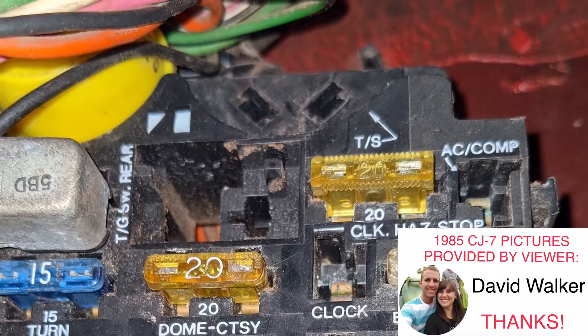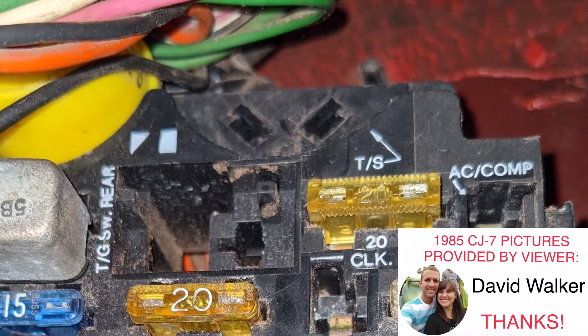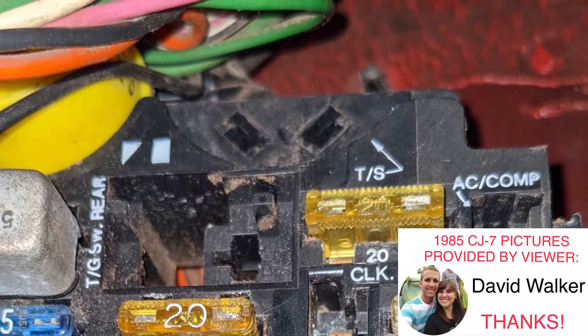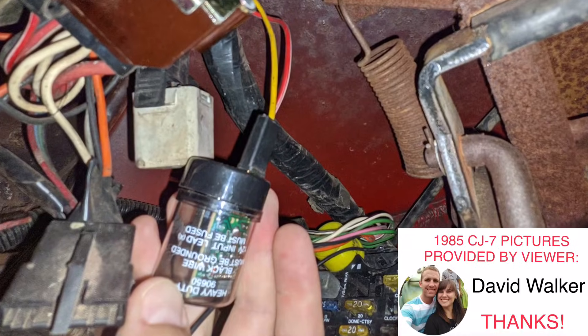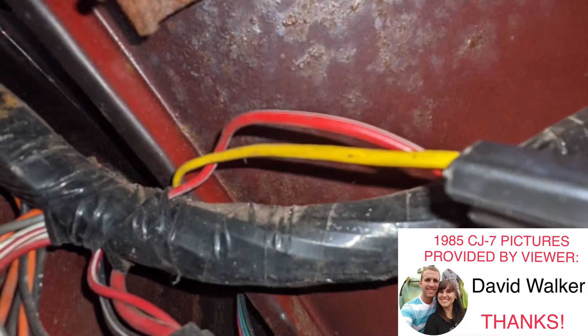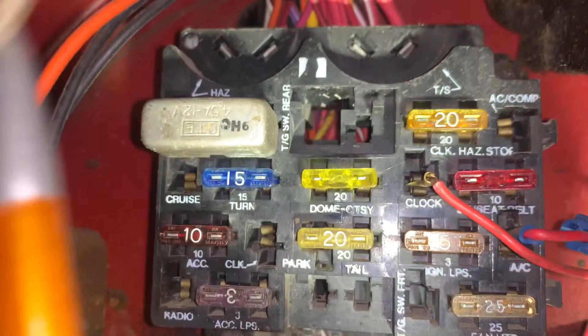Some 1984 and later CJs don't have the turn signal flasher located in the fuse box. The fuse box will have an empty spot for it, but it is not wired, and the flasher is located in the wiring harness, hanging by or behind the parking brake. It should have a yellow input wire and a red output wire. Now, back to a typical CJ fuse box.